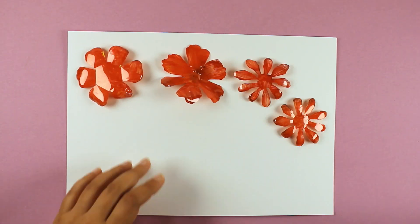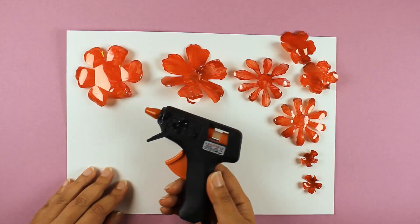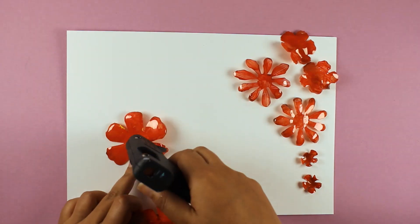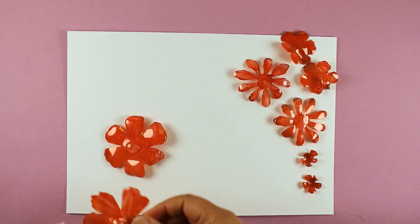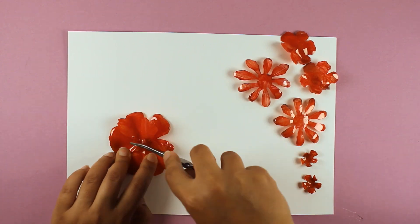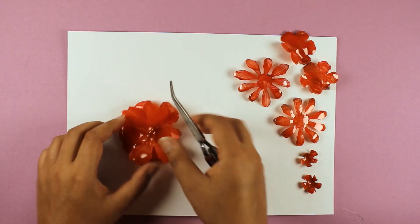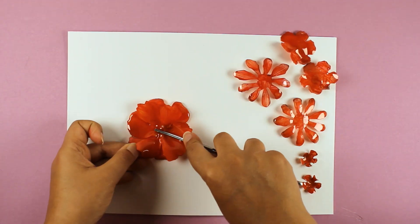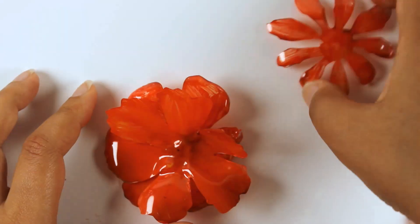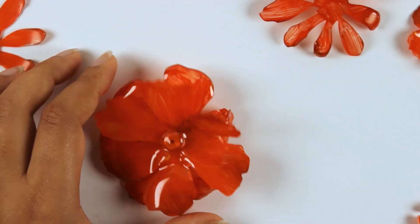Now that my paint has dried, I am going to start assembling my 3D flower. As you can see, I made extras so I have a variety to choose from. I am going to be using a glue gun to stick the shapes down, but you can use any type of permanent adhesive for non-porous surfaces. You can use your tweezers to press the flower shapes down into the glue. Continue by adding petals and layering them from largest to smallest until you are happy with the size of the flower.